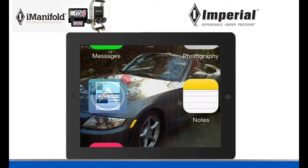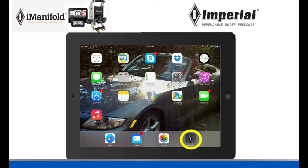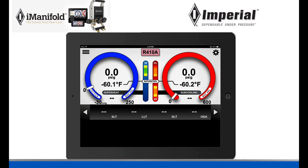Once you have it installed, go back to your home screen and click on the iManifold application. This will come up — this is your main screen.